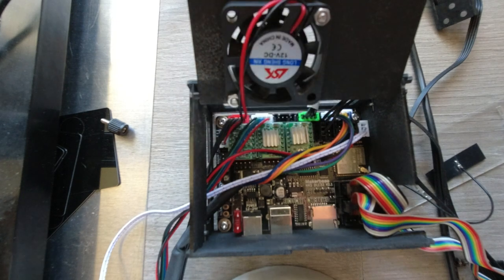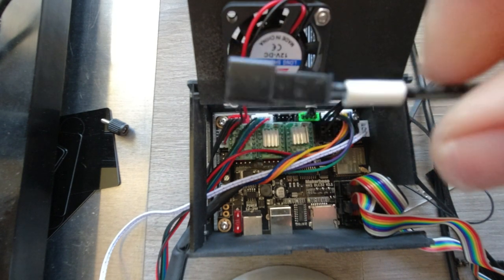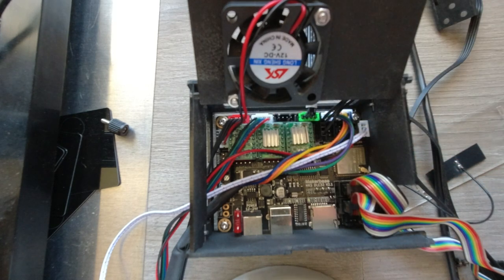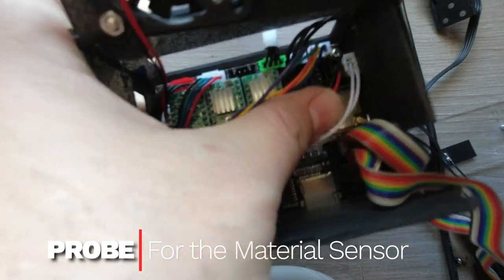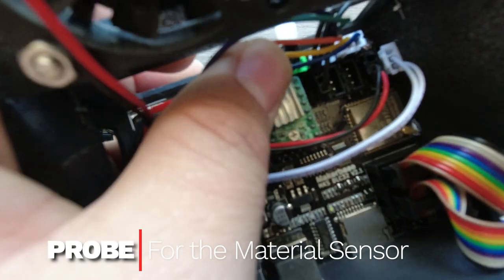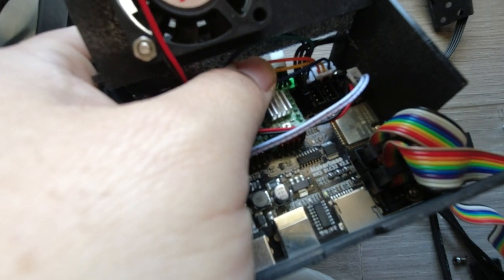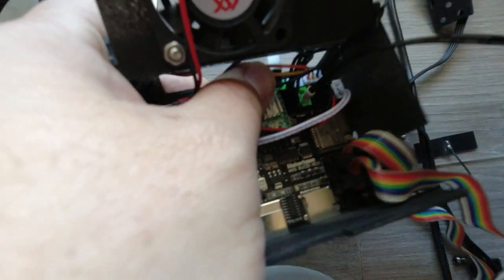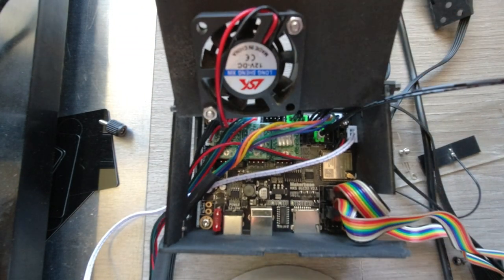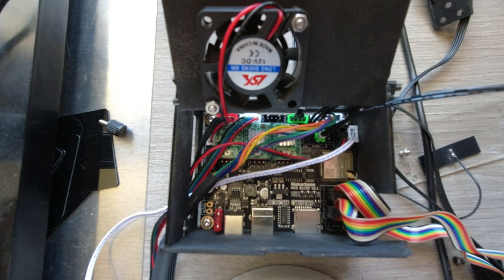Now we are going to install the probe, or the material sensor. You'll notice the material sensor has one end that is a quick release so we can switch to another module without needing to rewire everything. On the main board, find the port that says 'prop' — same concept: please be aware of the two pins to be in the right spot. Connect the cable, and once it's installed there, it's done. The machine is now set.